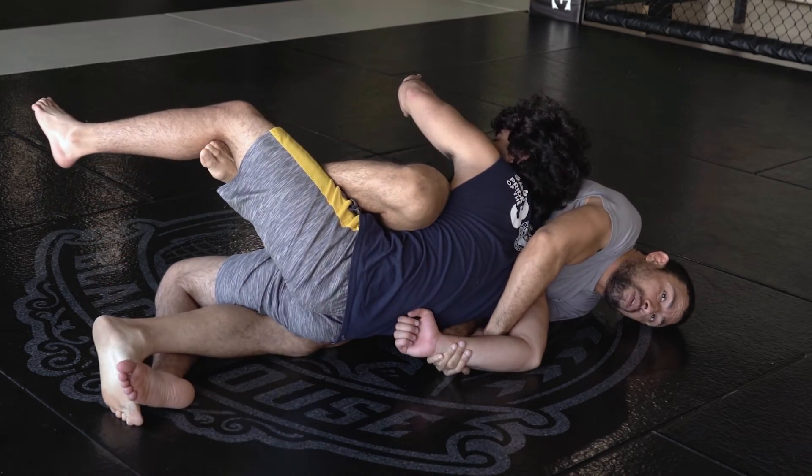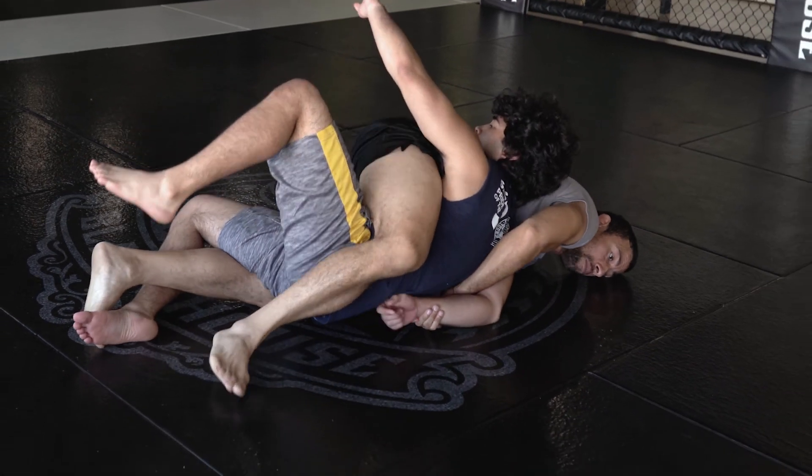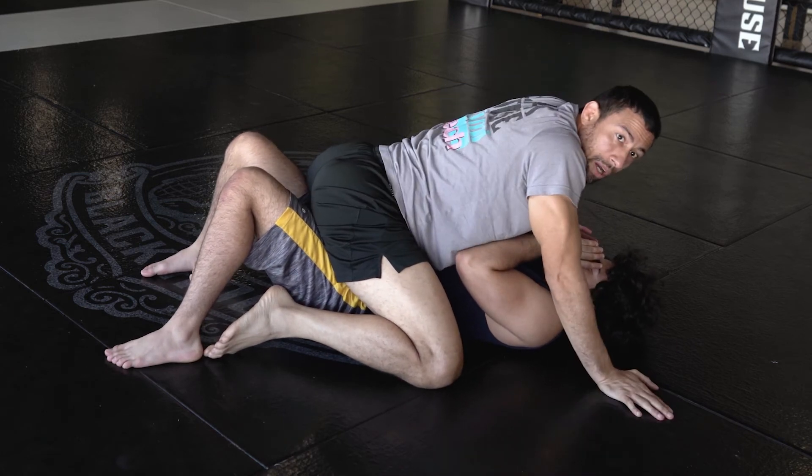We're getting here. As you see, he's already almost to his back. I take that hook out and I just step over into the mount position — here we go. I got the sweep from the Kimura. I let go of the Kimura to establish the mount a lot stronger.